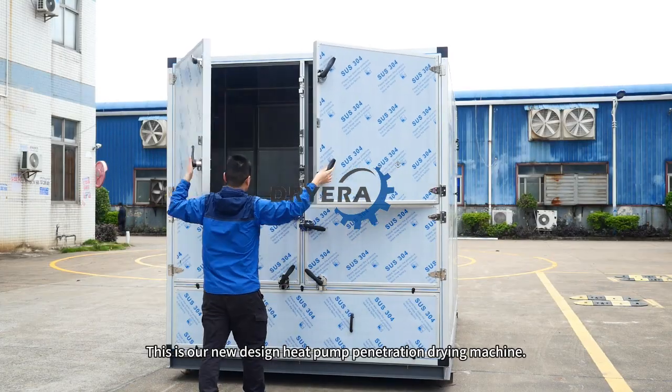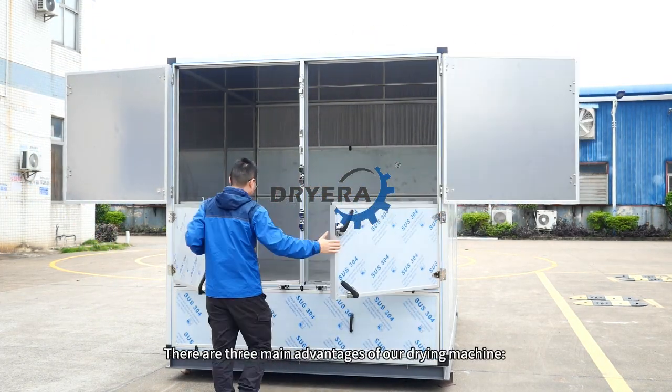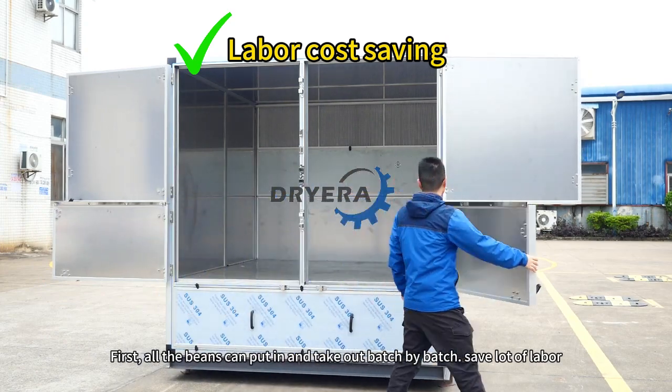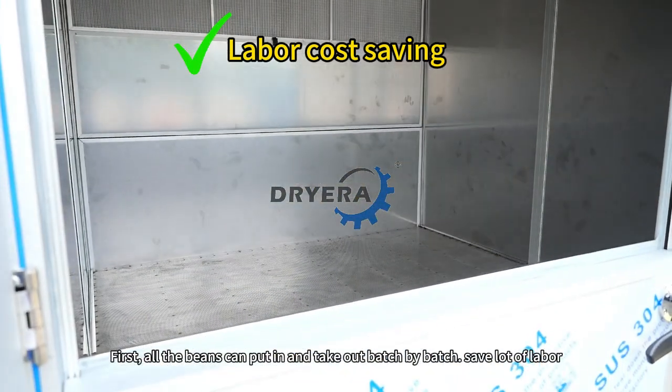This is our new design heat pump penetration drying machine. There are three main advantages of our drying machine. First, all the beans can be pulled in and taken off batch by batch, saving a lot of labor.